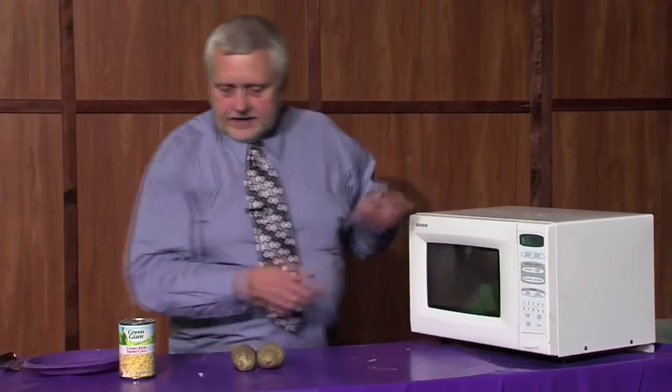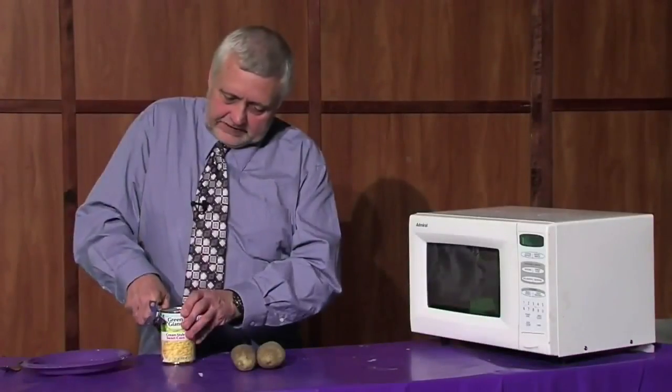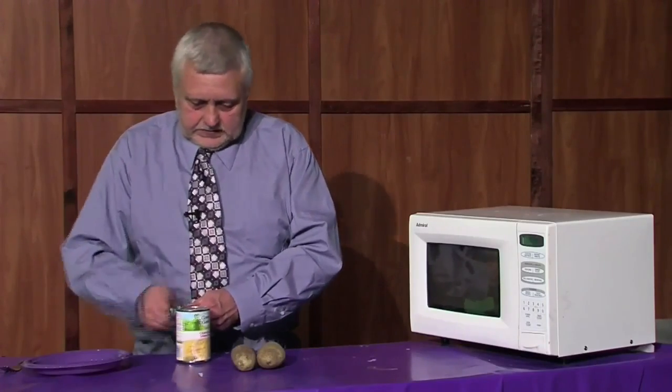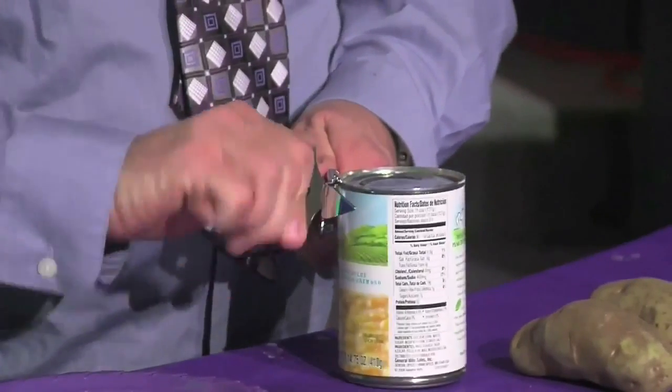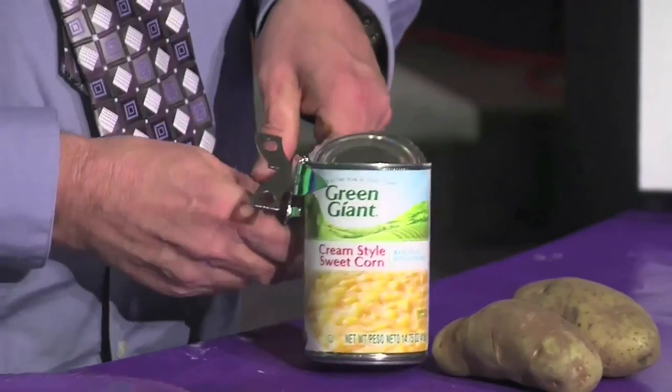While that's cooking, we'll take the cream style corn and open that up. This will go on the potatoes after I mash them.